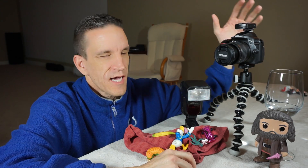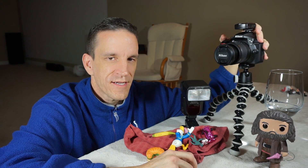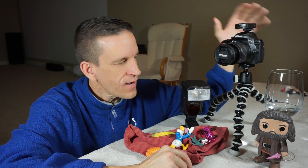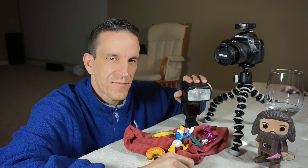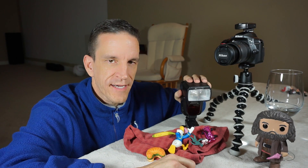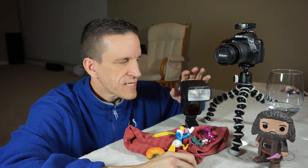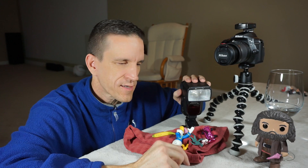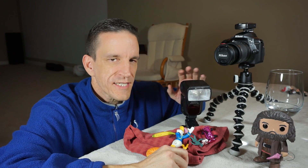Everything I'm going to discuss, I'm going to demo with this entry level DSLR — the Nikon D3400. It doesn't really matter what camera you have though, because what I'm going to talk about can apply to any camera, providing that you have a speedlight of some sort. You're also going to need a trigger. This is just a budget speedlight — the 750 Mark II — but any speedlight will do.